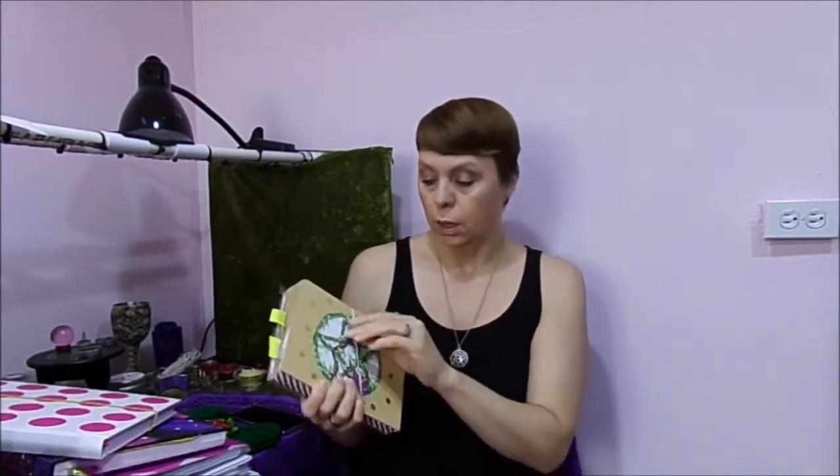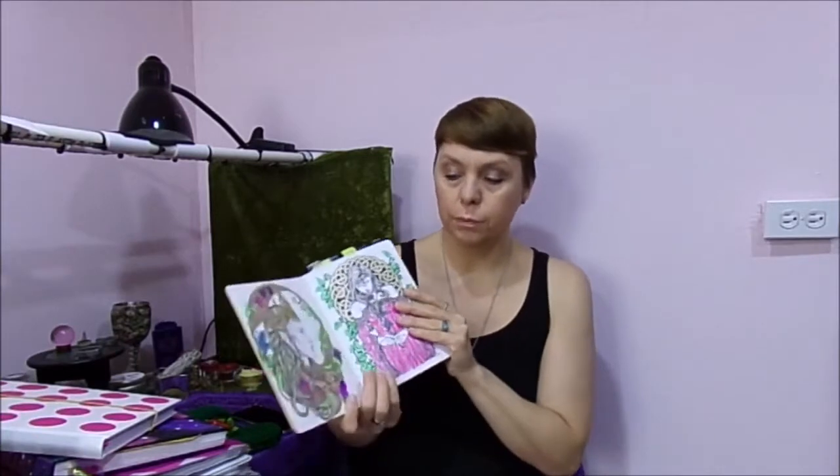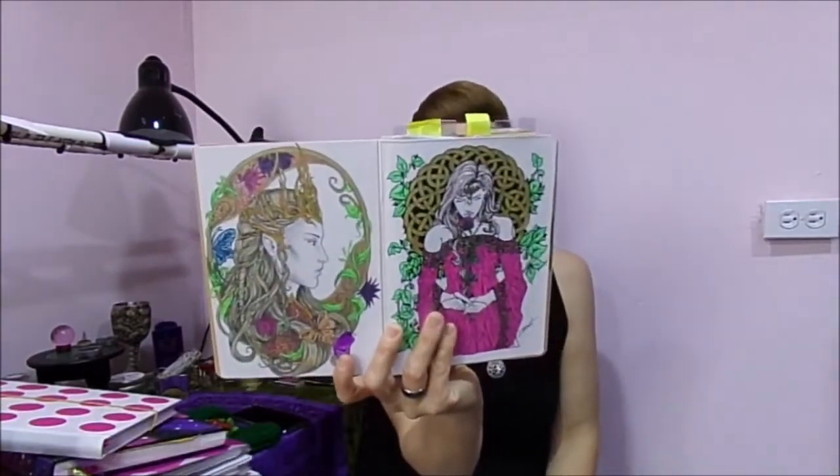My very first book of shadows was this one. It's just a little brown paper journal that I got at Walmart and I have all of this stuff in it, so I have to hold it together with a rubber band. At the time, this was the nicest journal I could find at Walmart. I've just kind of decorated it — I cut these out and glued them on. I like to add pictures that I print off that pertain to my practice and add them to my books of shadows. I normally just spend time with my books, coloring in them or writing or whatever I decide to do.